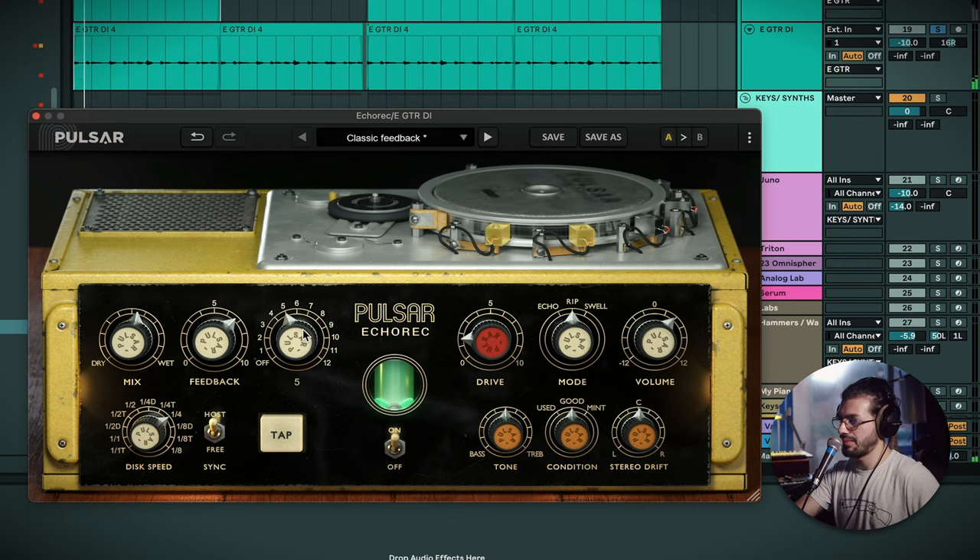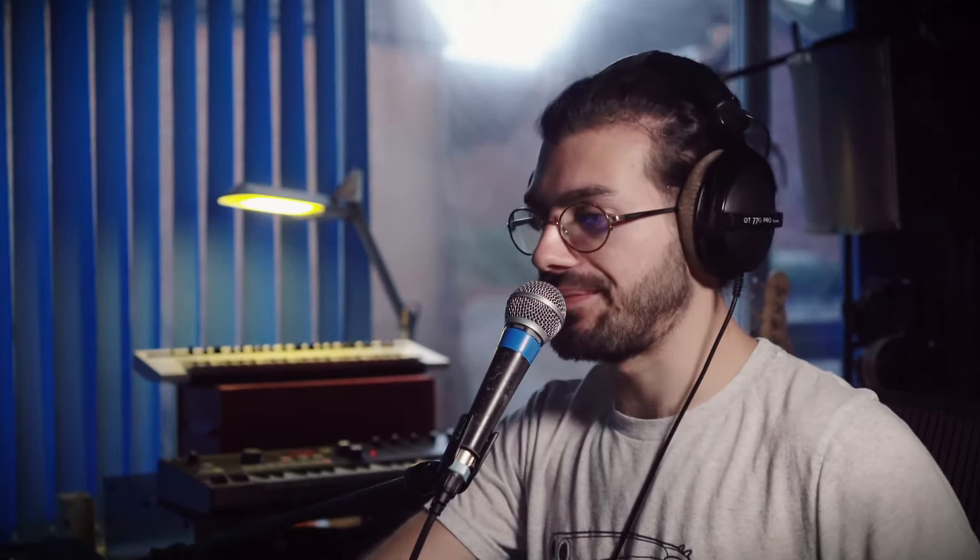Now if I change the playback head, we can hear how the different playback heads change the speed, and also how using a combination of two or more playheads sounds. When we use all the playheads together it's getting a little closer to a reverb sound, but otherwise sounding really nice and clean with a lot of character. I'm going to put it back on four so we can use this as our speed.